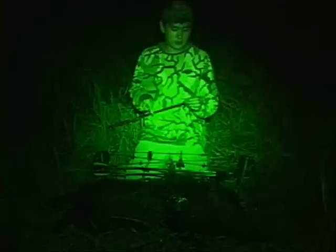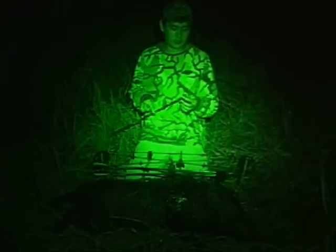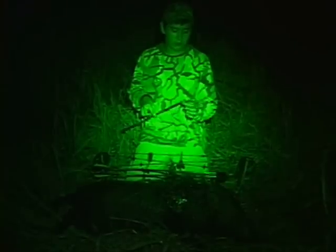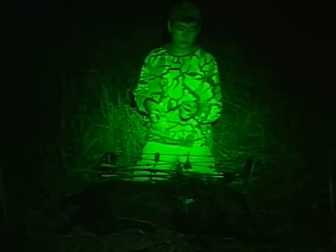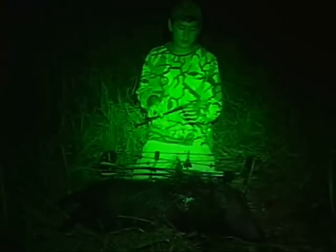I used the Grim Reaper Razor Cut, a hundred grains, inch and three-eighths cut, on this sow. And it performed extremely well. Complete pass through. And it's still functional — perfectly functional and ready for another kill.